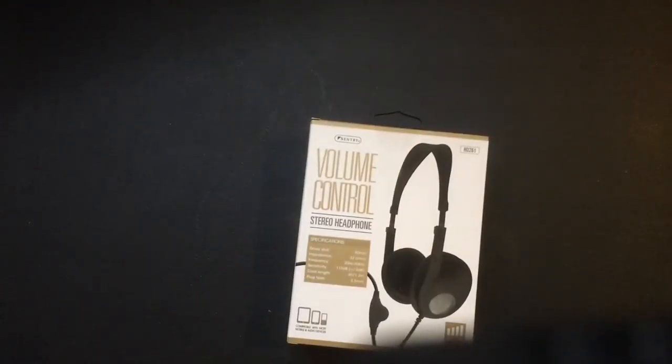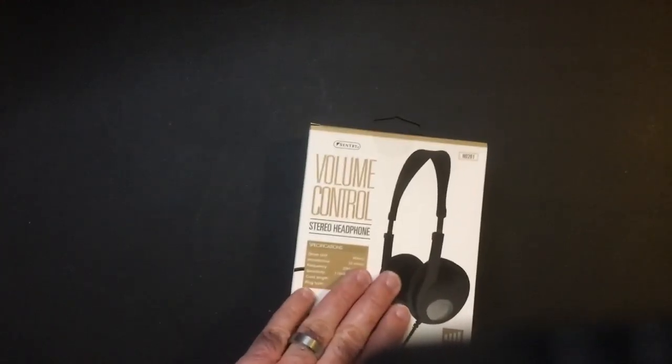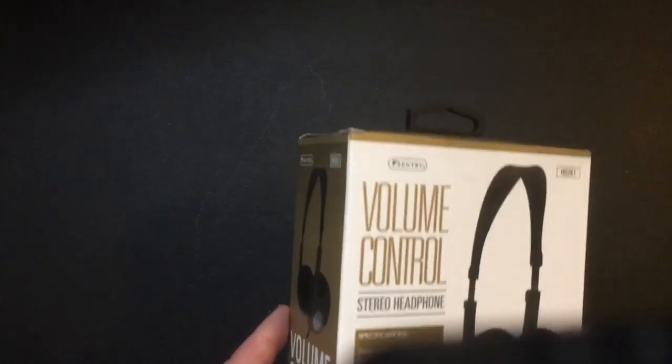I've used Sentry actually for years. You can get them at Big Lots — when you go there, there's going to be a ton of headphones, mainly Sentry and Vivitar. Vivitar you kind of want to stay away from; I've tried a couple of their products and I don't like them at all. This used to come in a clear package, but now it comes in this bare bones box, which is fine.